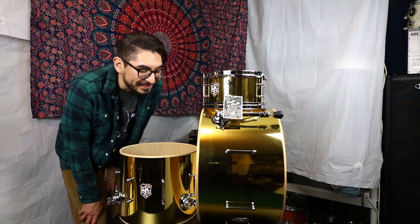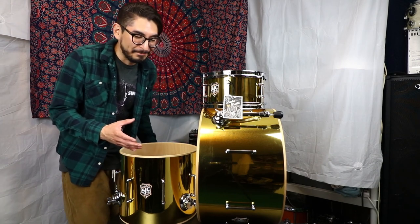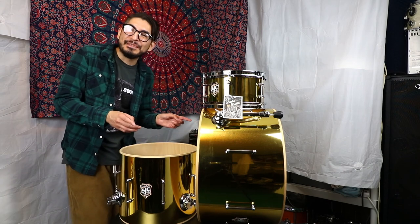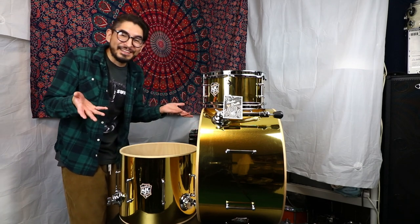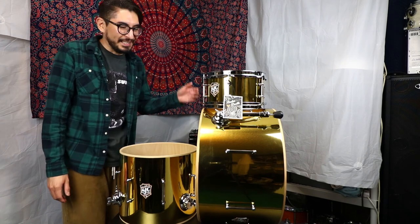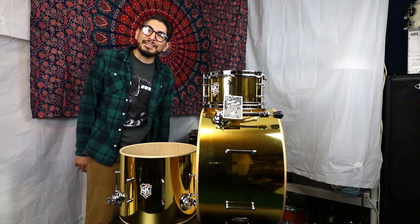I can't believe they fit all this inside that little box — that's pretty incredible. I thought for sure something was going to be missing and I was going to have to call them, but no, it's all there. That's pretty amazing. Anyways, let's go ahead and get the heads on these guys, get them all tuned up, and we'll see what they sound like.